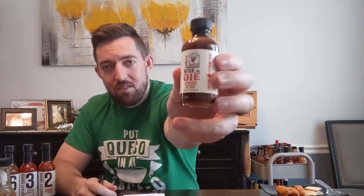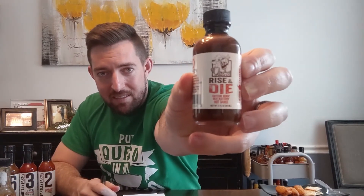Originality — not too many extract sauces with coffee in there, so originality-wise, 5 out of 5 as well. And then the label: nice little spooky skeleton guy up there. I enjoy it quite a bit. It's a smaller bottle, as extract sauces tend to be. We're gonna go 4 out of 5 on the label.